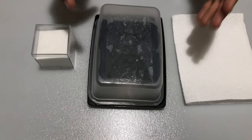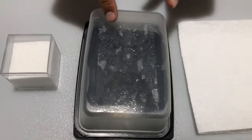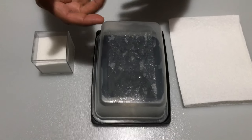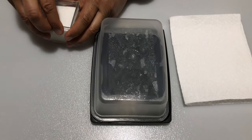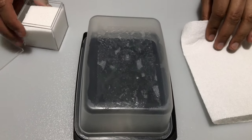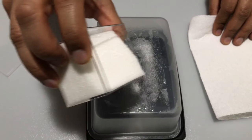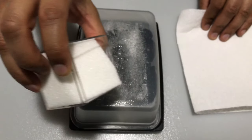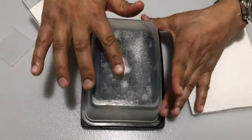We've let this tea tree oil sit on the adhesive layer for approximately one hour. The tea tree oil has worked itself into the gummy parts of the adhesive. We could at this point just use a paper towel to wipe it clean, but I find that's not optimal. So what I do is add a little bit of sugar or salt. The sugar and salt create a bit of grit to the adhesive layer.